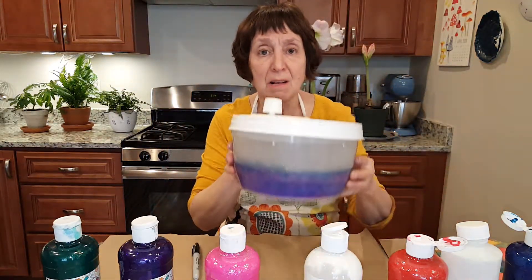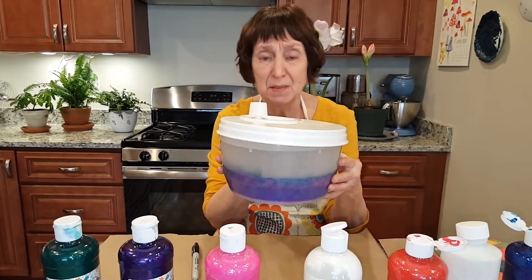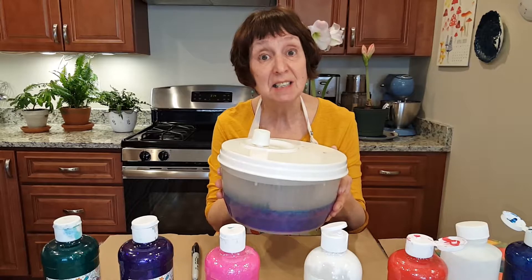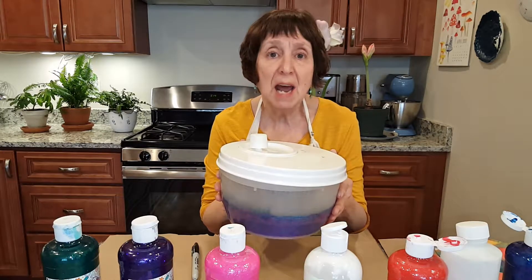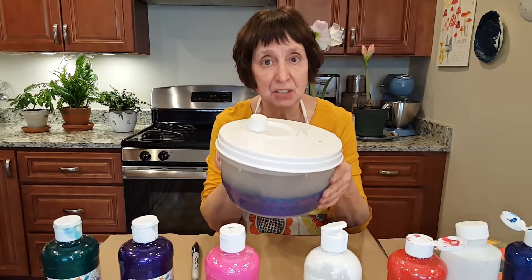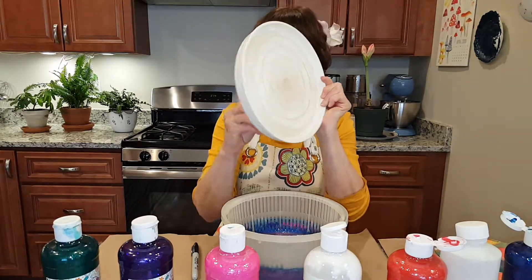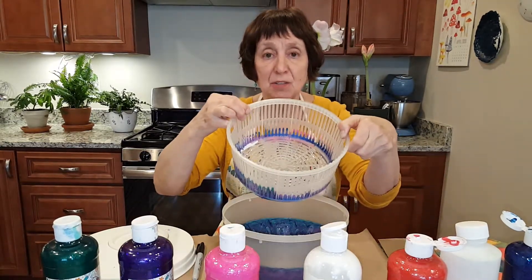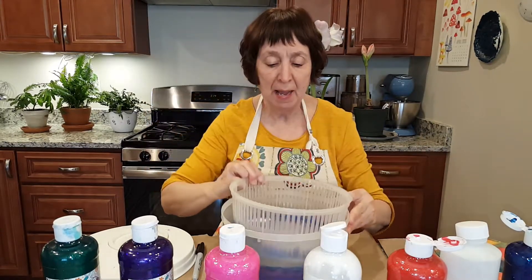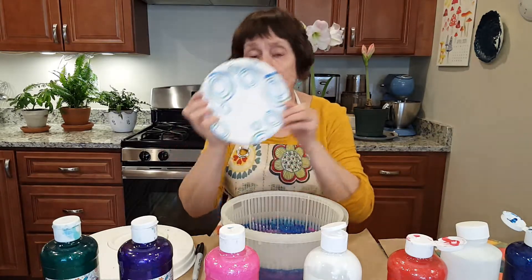The main thing we're going to be using is a salad spinner. This is one that's many years old. We used to use them more frequently because salad and spinach didn't come pre-washed. But now we can buy our greens pre-washed, so you might want to dedicate this spinner to craft projects. It has a lid that you spin like that. There's a basket that we used to put the greens in with water, and then the container that holds it all. We are going to do our project on paper plates just like that.